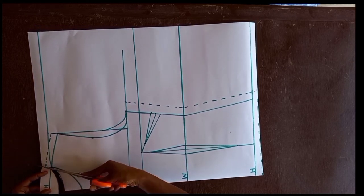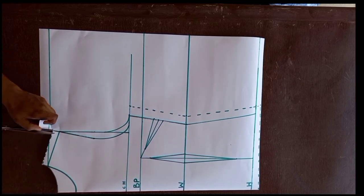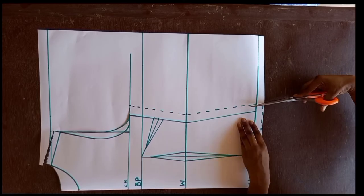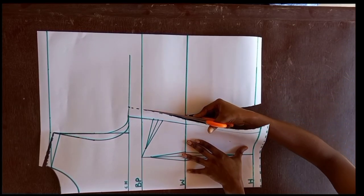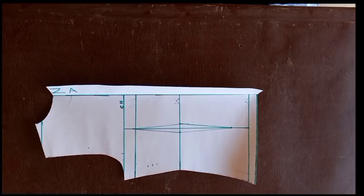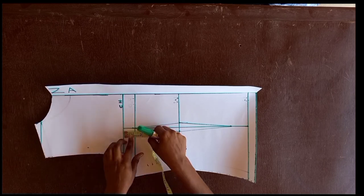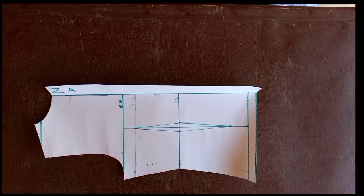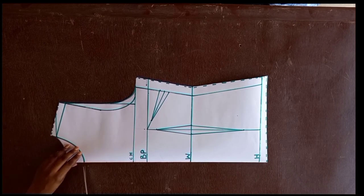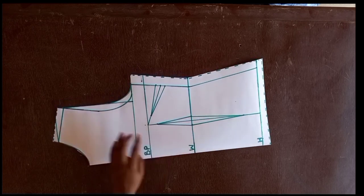Now we cut out the back neckline and back armhole. I'll show you the basic difference between the front bodice and the back bodice — there's not much difference. The back bodice has a zip allowance of 2 inches, and the armhole starts 1 inch from the chest line rather than from the bust line as in the front bodice. The back neckline was 1 inch. You can see the difference in the armhole shape. Now we cut out the front neckline and front armhole.